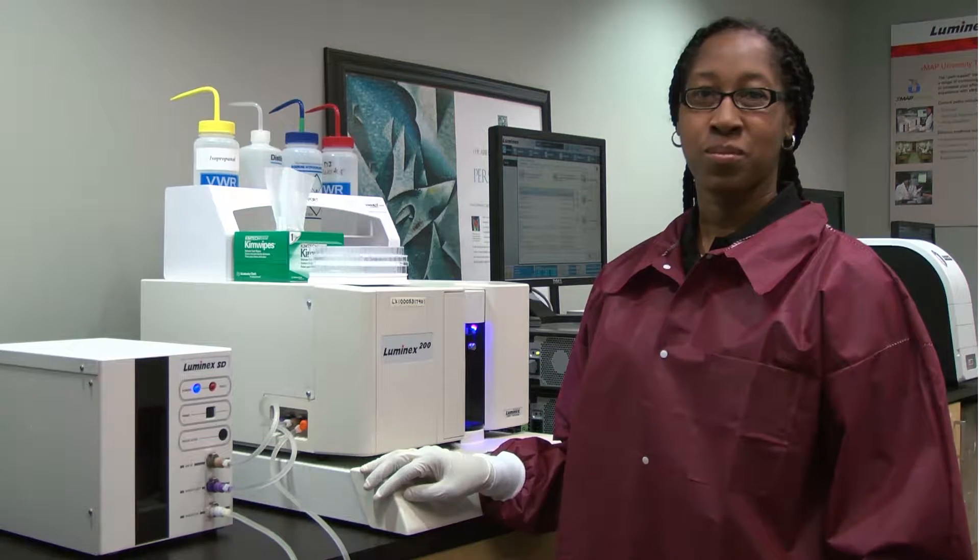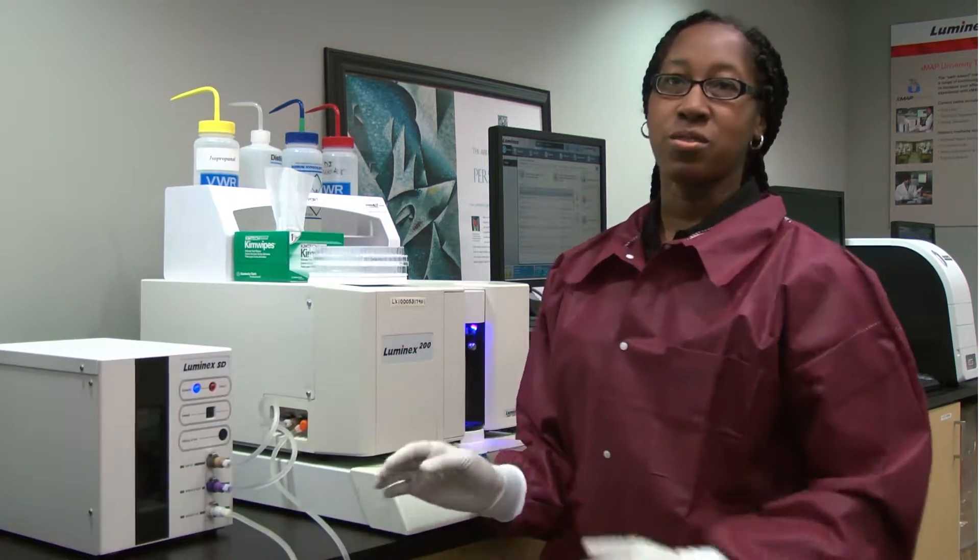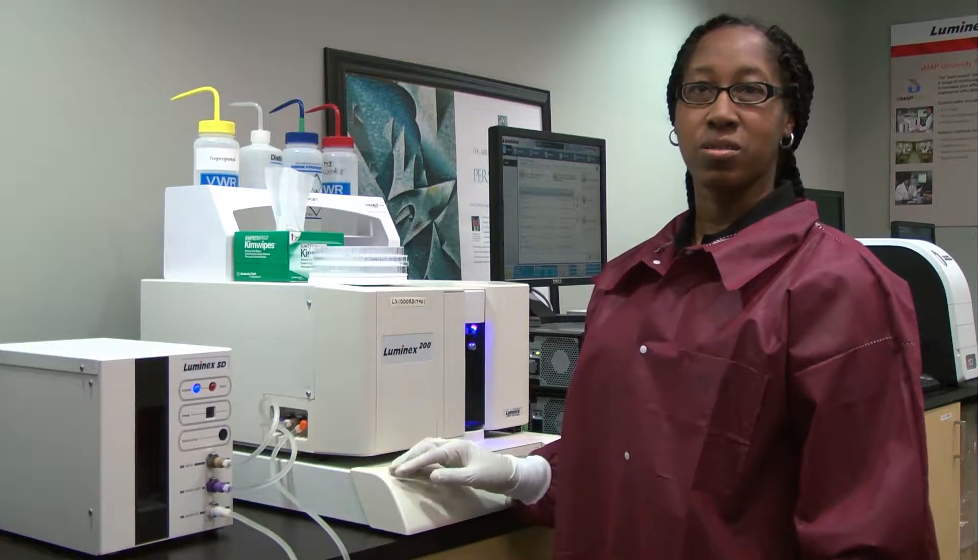Hi, my name is Stephanie Harris and I'm a Technical Application Specialist at Luminex Corporation. This is a quick tip on how to change the SDS unit to the sheath bottles on the Luminex 200 instrument.